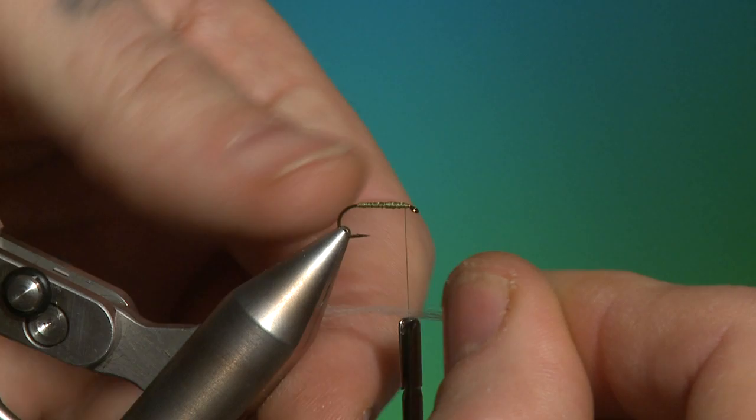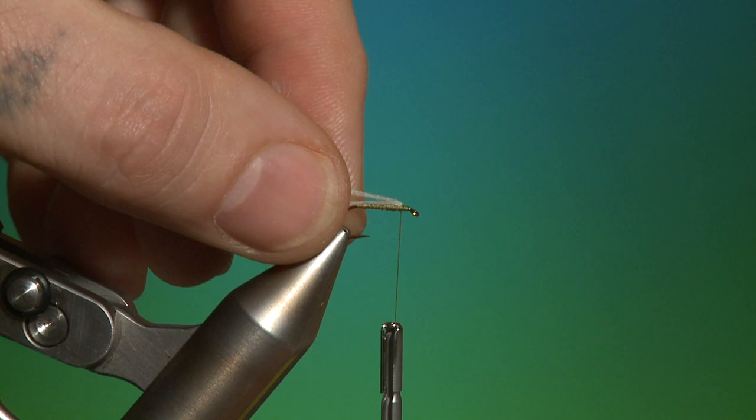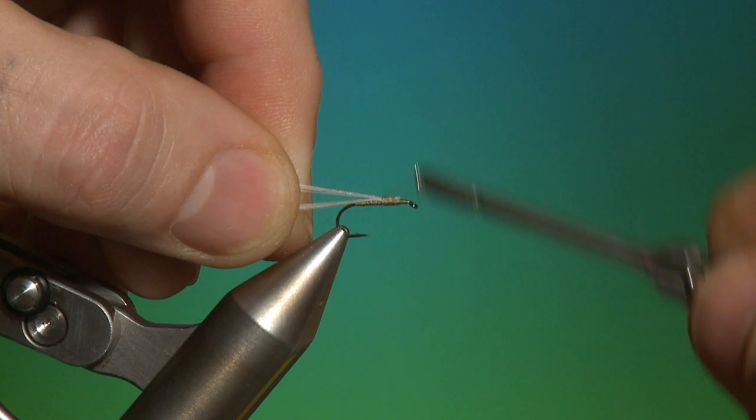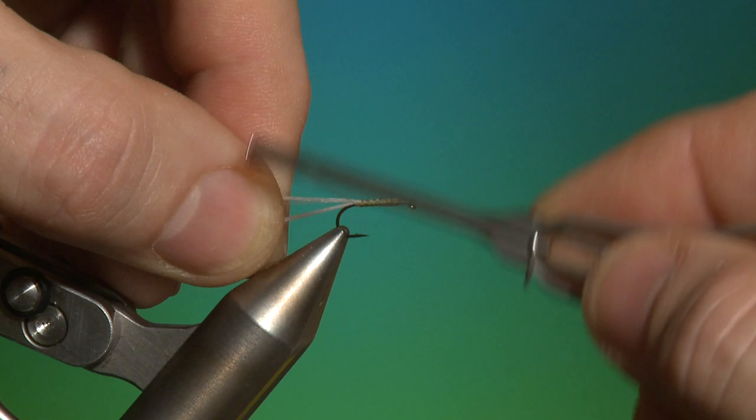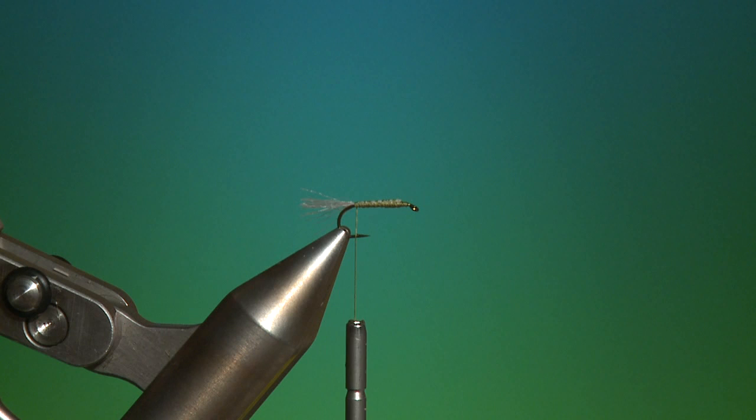Now a bit of polypropylene yarn — just hook it behind and place it on top of the hook like that, using the weight of the bobbin to hold it in place. Fold it over, and this will also help you taper the body of the fly. Wrap this down to the hook shank all the way back to the tail. The original pattern uses Z-Lon for this trailing shuck — it's not really a tail — but polypropylene yarn will do the same trick.